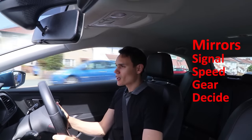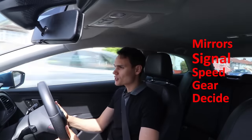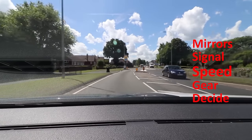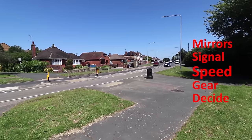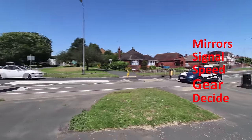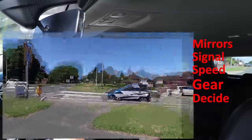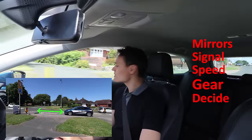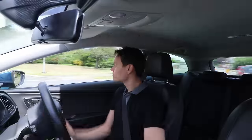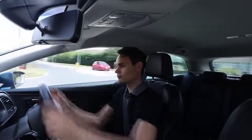Here is an example of me approaching an open junction. Take note of how early I finish slowing down to 10 miles an hour and how early I finish selecting second gear and bringing the clutch up, allowing plenty of time to make a decision. Centre and right mirror, right signal. Now doing speed — as it's open, slowing down to 10 miles an hour. Second gear now, clutch up, and I've finished doing my gear this far back. Now I've got time to look and make a decision — it looks clear, so I'm turning right.